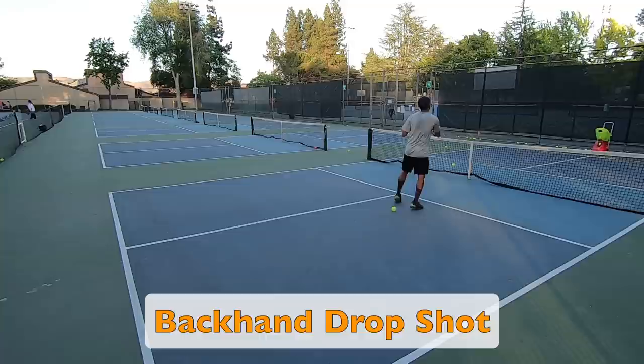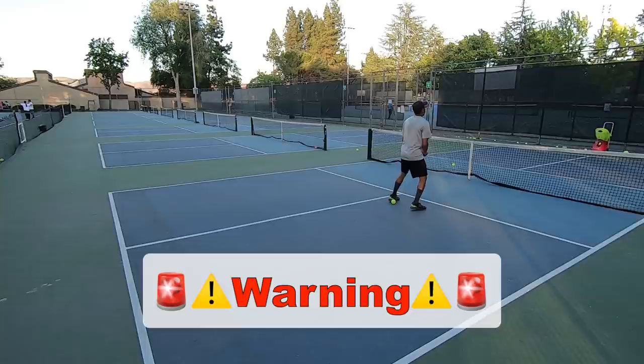Now let's take a look at the backhand drop shot. I've kept the ball feed the same as the previous shot. Before we move on, I need to mention something super important: please be aware of any balls that may be rolling around on your side of the court. Stepping or slipping on a ball can cause serious injury. So for best practice, make sure that you stop what you are doing.